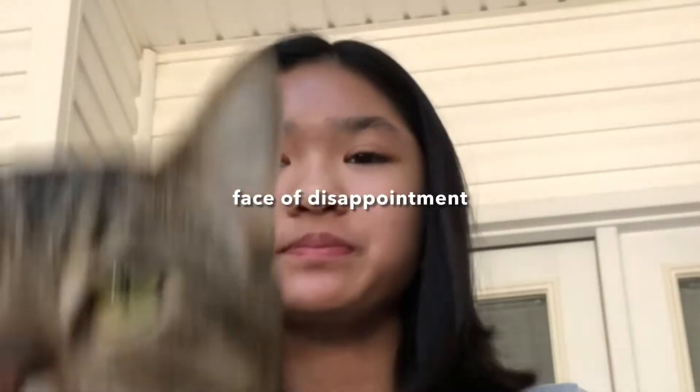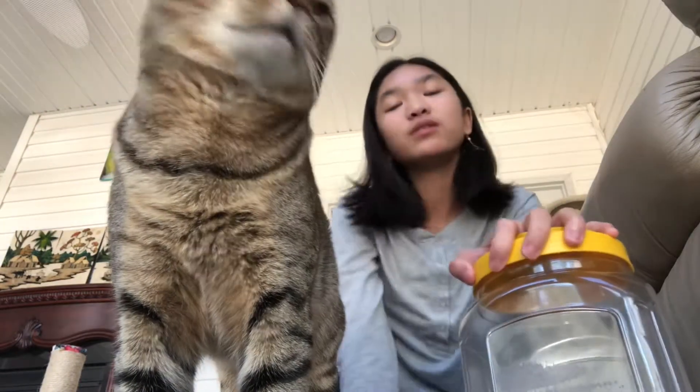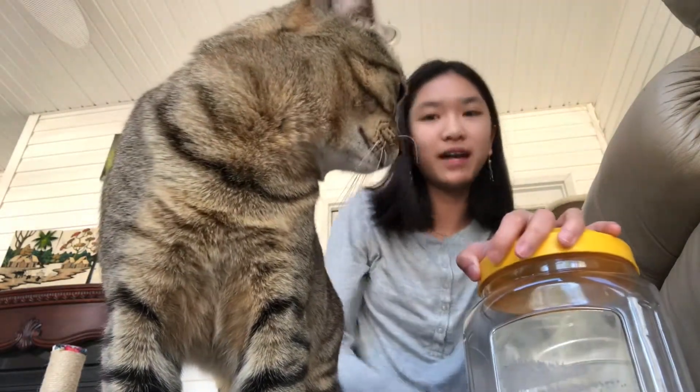Hi guys, welcome to my channel and my cat's channel — meow meow! Today I'm going to show you guys how I taught my cat how to high-five and some other tricks.